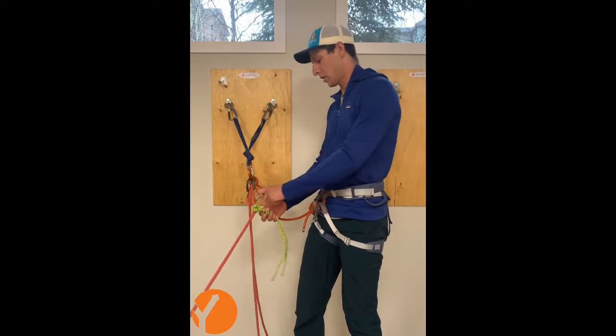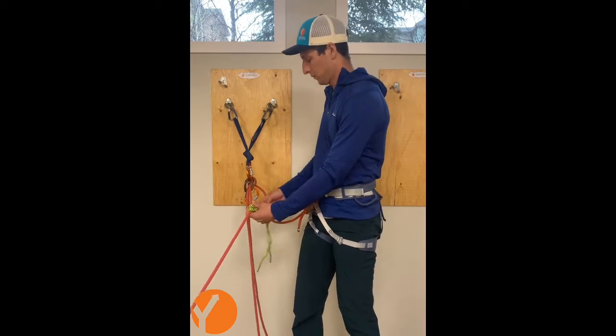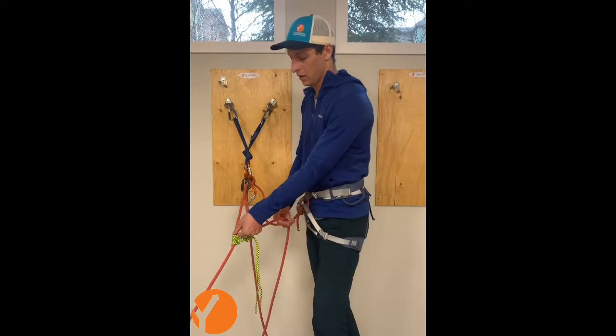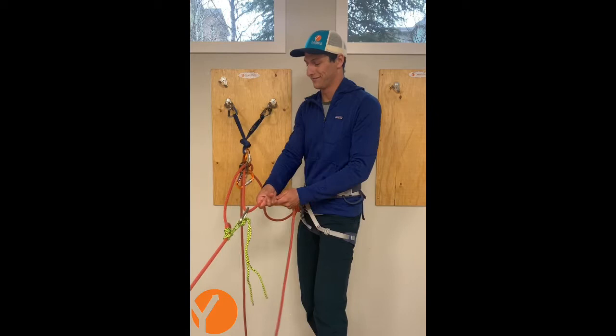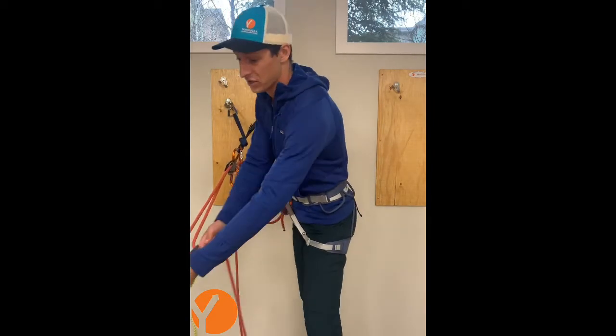I can use a locker or non-locker carabiner right in here, and I'm going to re-clip the breaking strand of my rope into this carabiner. I can slide my prosec down and start to haul on my three-to-one, aiding my partner through the difficult section.